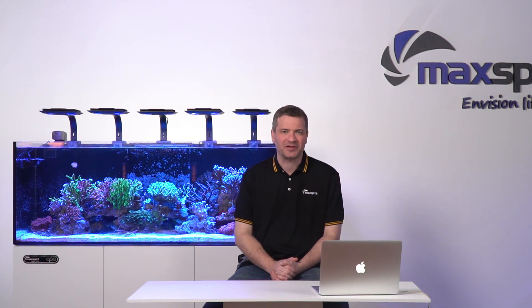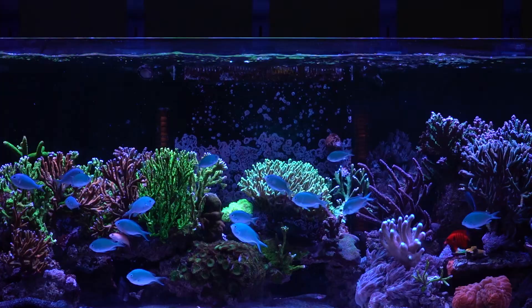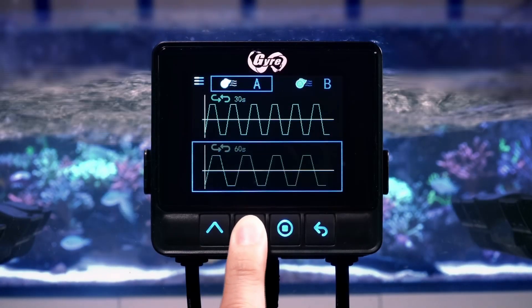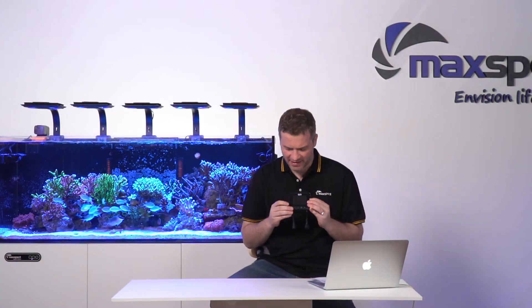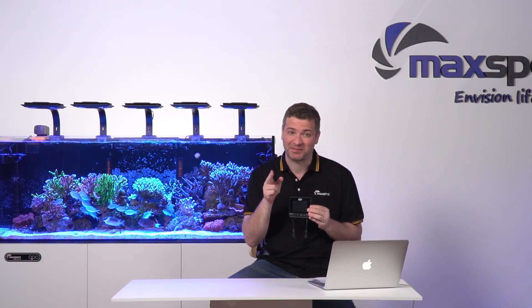Welcome to episode 4 of MaxSpec Advanced Learning, Gyre 300 Cloud Edition. With over 20 water pattern presets right at your fingertips, finding the perfect flow for your tank is as easy as touching a button. And that leaves the best part — no programming required.